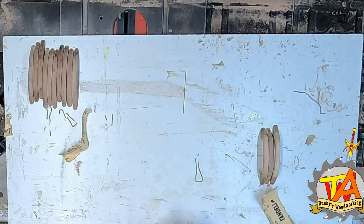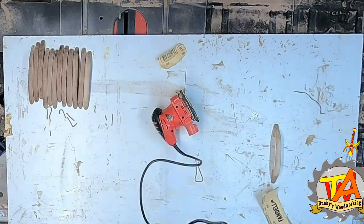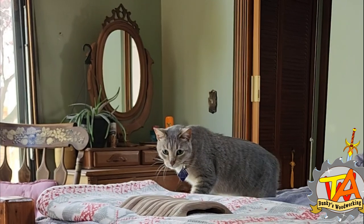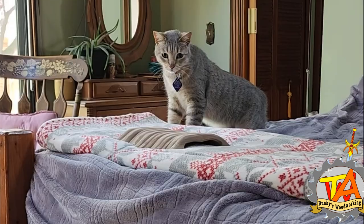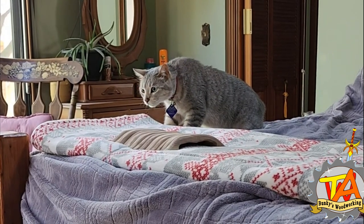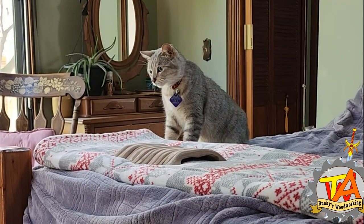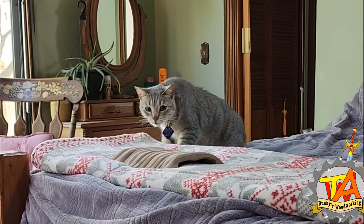After I got done making these drawer pulls, I brought them upstairs and we had a shock when our cat went crazy. Our cat is terrified of the drawer pulls I made. He got his tail puffed up twice the size and started jumping all over the room. We tried to show him it's an inanimate object, had him smell it, and now he's daring to investigate on his own and trying to make friends with the walnut drawer pulls.